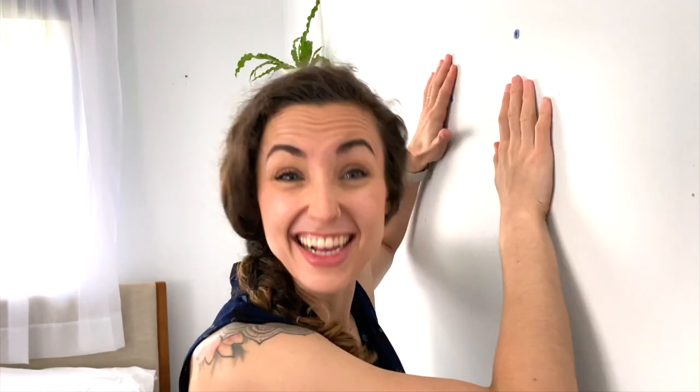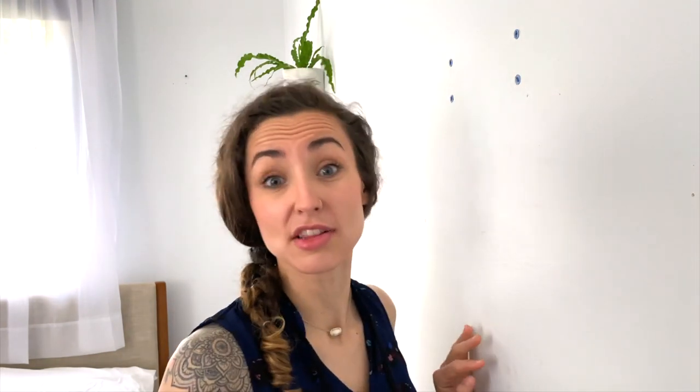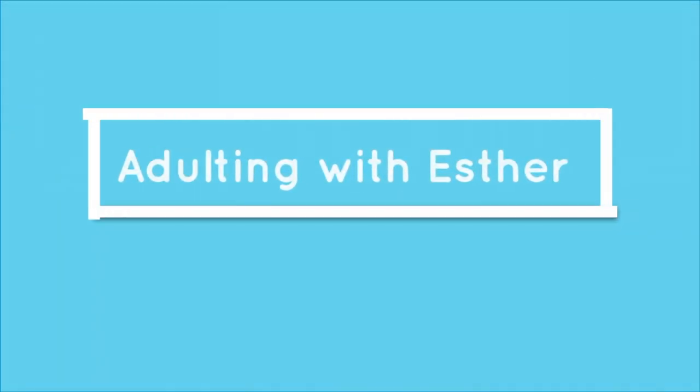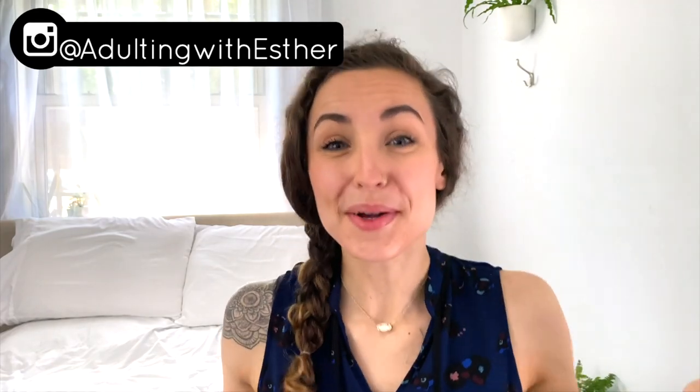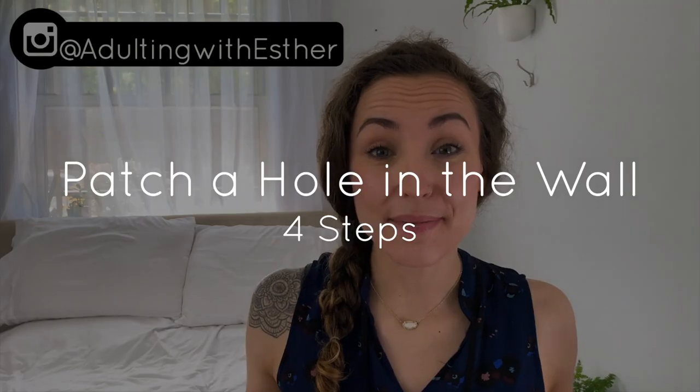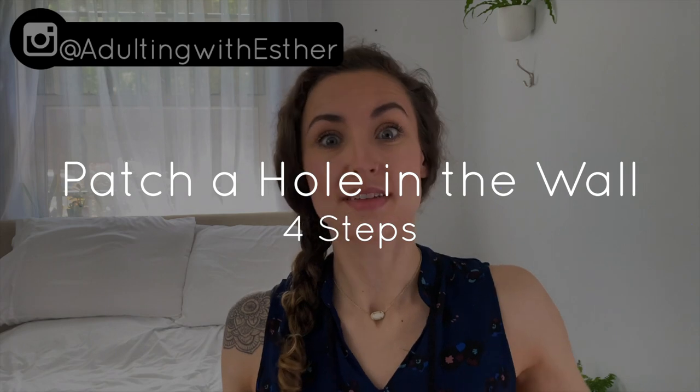In this video, I'm going to walk you through how to fill a hole like this in your wall so that your landlord doesn't fine you, or you can get the best value out of your house. Welcome to Adulting with Esther, the show where we talk about the things that you don't learn in school. I'm Esther, and today we're going to be talking about the four-step process to fix a hole in your wall.